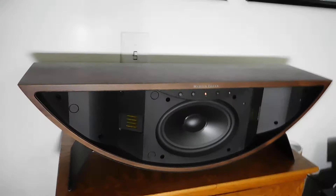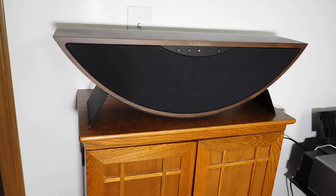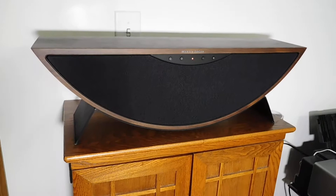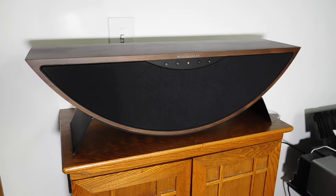Let me get the grill on it here so you can see what it looks like in its natural state. There you go — very nice. The speaker can be connected via Bluetooth from your smartphone and tablet, and it also uses the DTS PlayFi app to offer more streaming options, like streaming from a network hard drive with music on it or from any of the online streaming services.